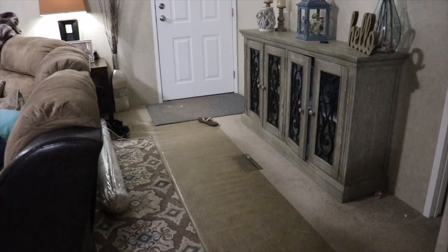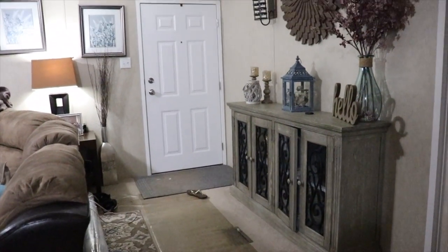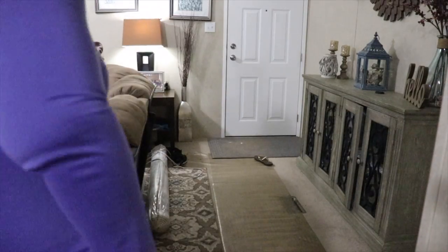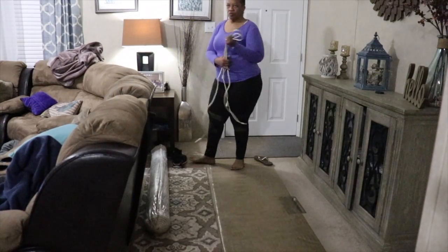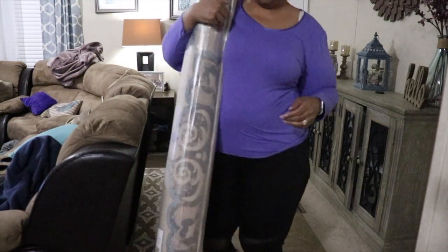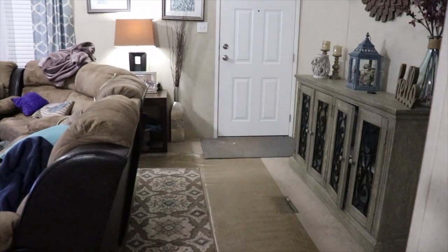Hey family, I'm so excited about this spring cleaning collaboration. As you can see from my entryway, it is a hot mess. So the first step, as always, is to start with a clean slate — let's go ahead and get rid of everything over here, and then we'll know what we have to work with.